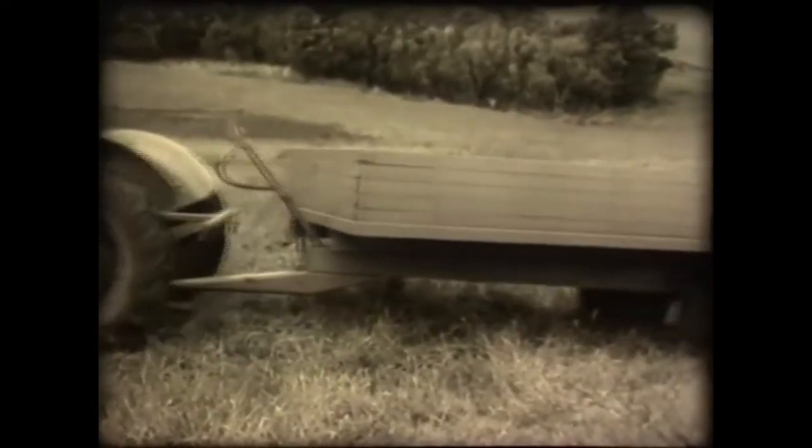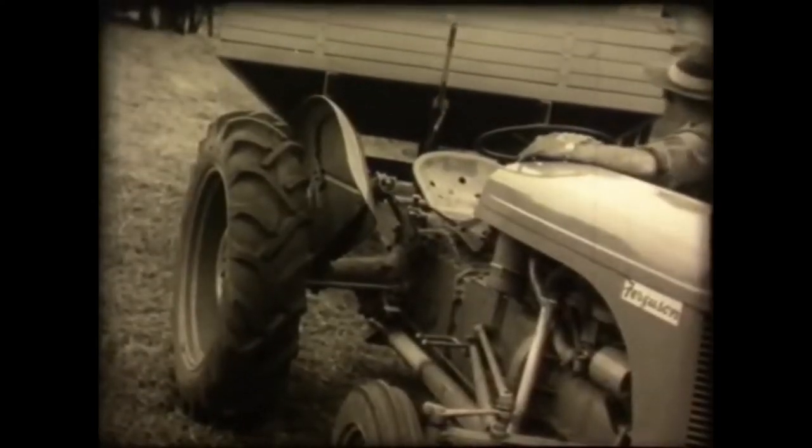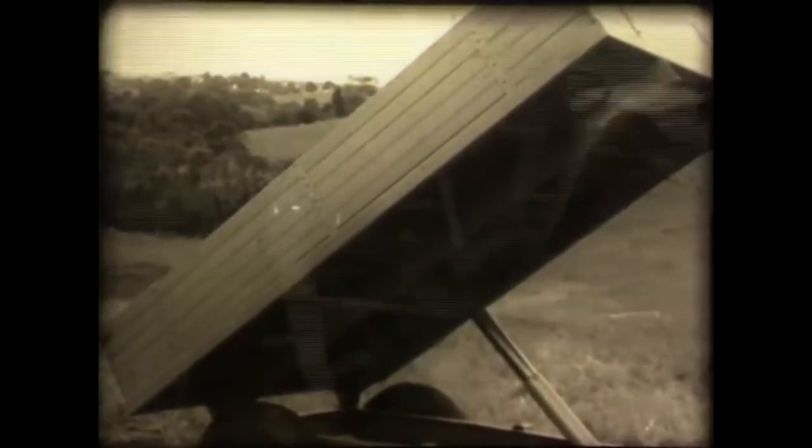The tractor's powerful hydraulic system allows it to haul a tipping trailer, doing away with expensive tip trucks on the farm. It's certainly versatile.